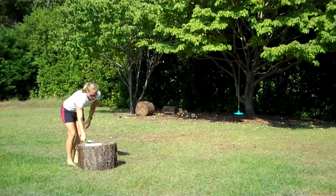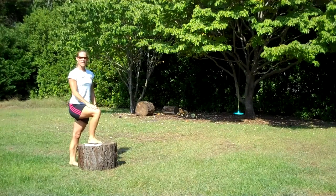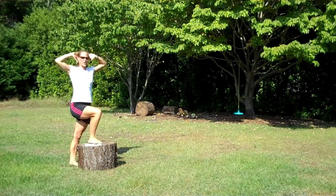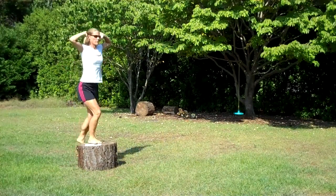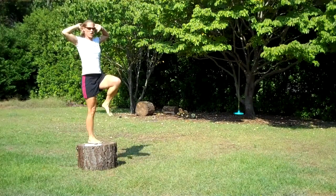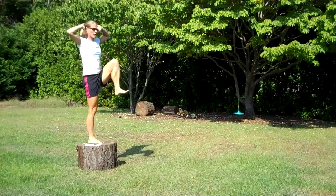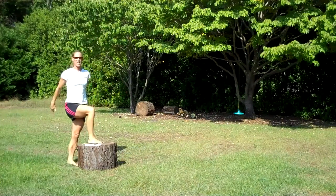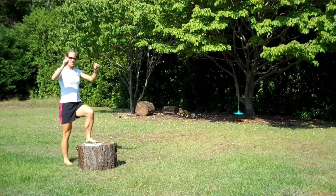Prisoner step-ups. Make sure that your foot is flat on here. You're going to pop your right leg up, hands go back behind your head, and step up with the left and back down. Step up with the left, tap, and back down. If you want to make it just a little bit harder, drive up with that left knee and back down. You're going to go for 30 seconds on each leg, or 10 to 12 reps each side. Switch up to the left side.